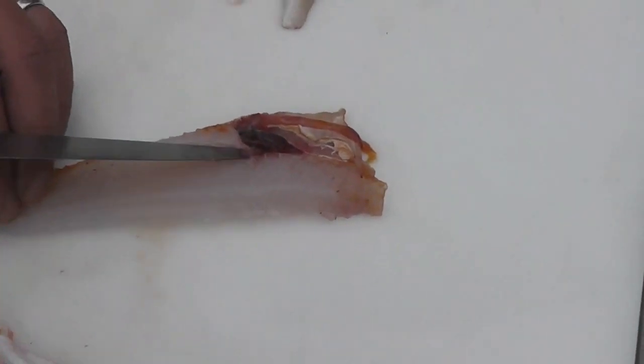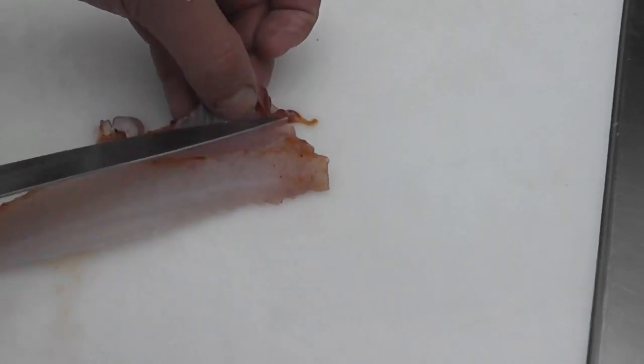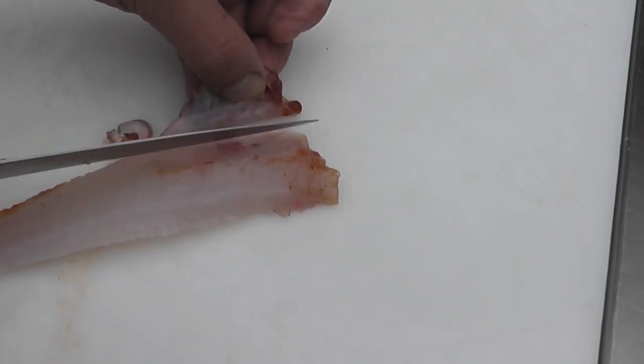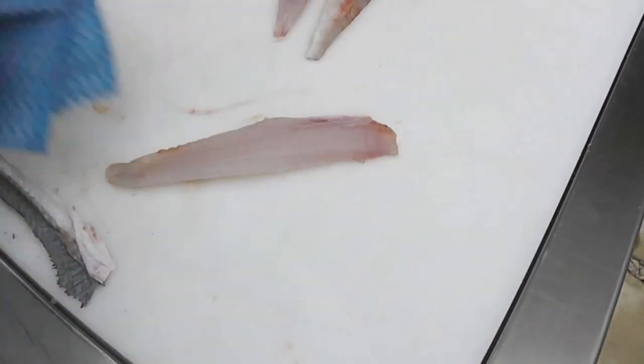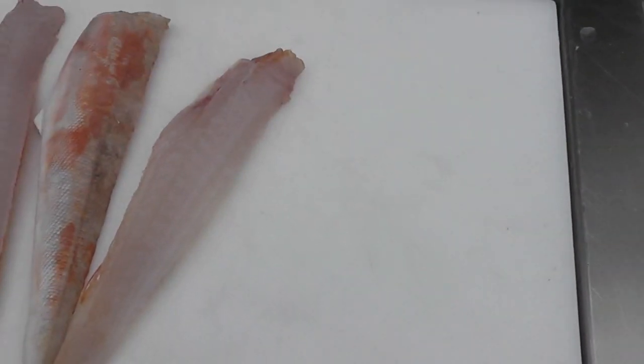Take the tip of the blade again, run it underneath the ribcage, just lifting the ribcage away from the fillet, and then hold the ribcage and guide the knife down to trim the fillet in one movement. Just tidy the fillet with a cloth to remove any stains, and there we've got a beautiful single fillet.